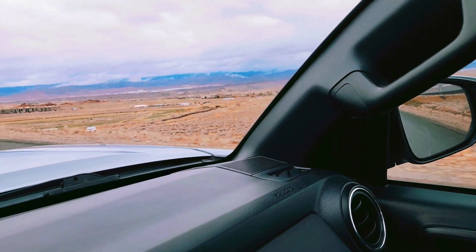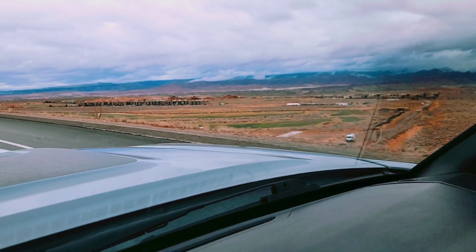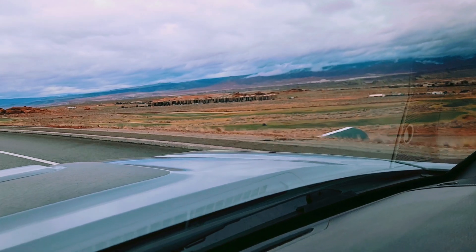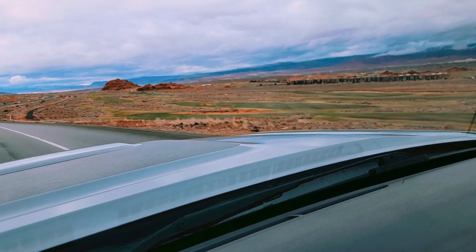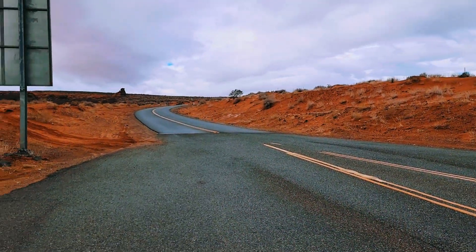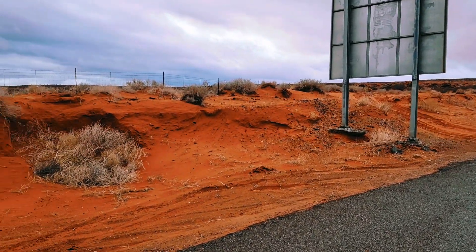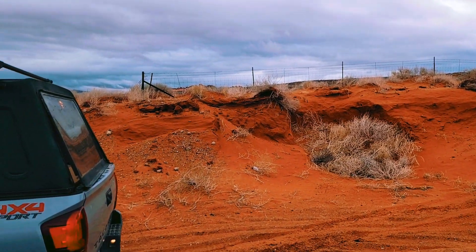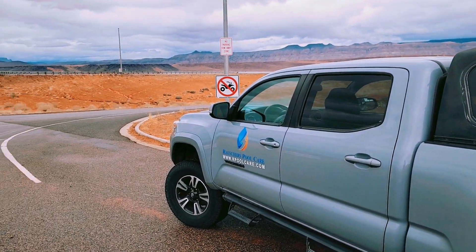On my way out to Hurricane, Utah, which is where everybody goes to ride their side-by-sides. There are a lot of Airbnbs, vacation rentals, and second homes out here where people really rely on their remote systems to know what's going on with their pool — maybe heat it up before they get there. Currently, this client of mine is unable to communicate with their remote system, and I'm going to go see what's going on.